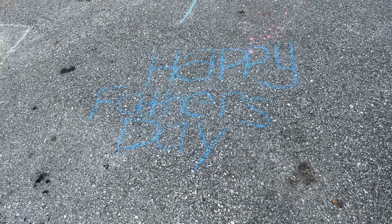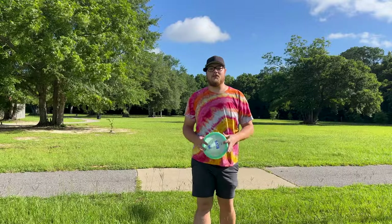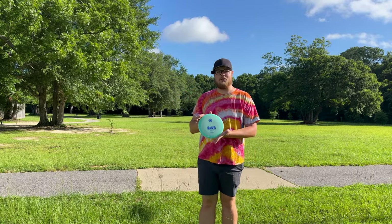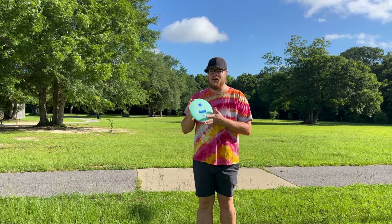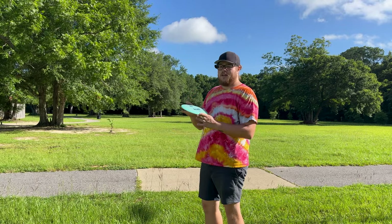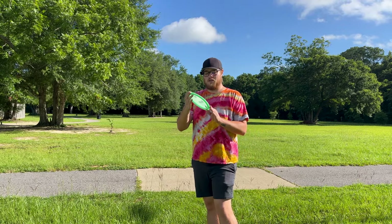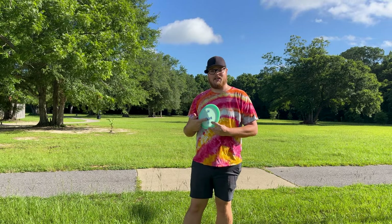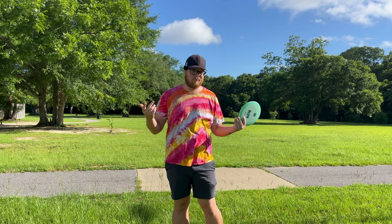Happy Father's Day to all the dads out there. We got another rapid disc review for you — we're gonna take a look at this brand new Castaplast Alva. Not sure exactly how you say it, but this is their brand new 11-speed driver. Numbers on it are 11, 6, -2, 2. Fun fact: Alva actually stands for 'elf,' so pretty cool name there.